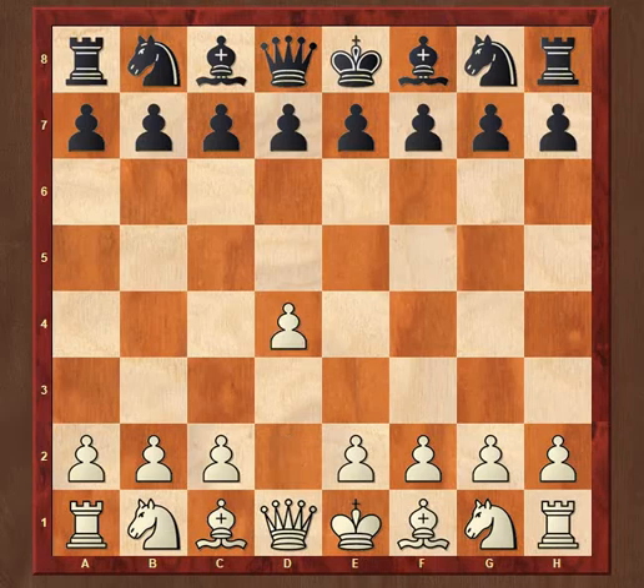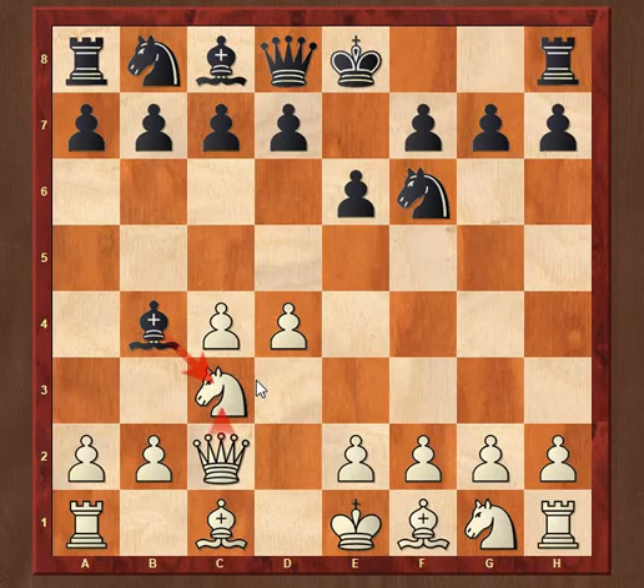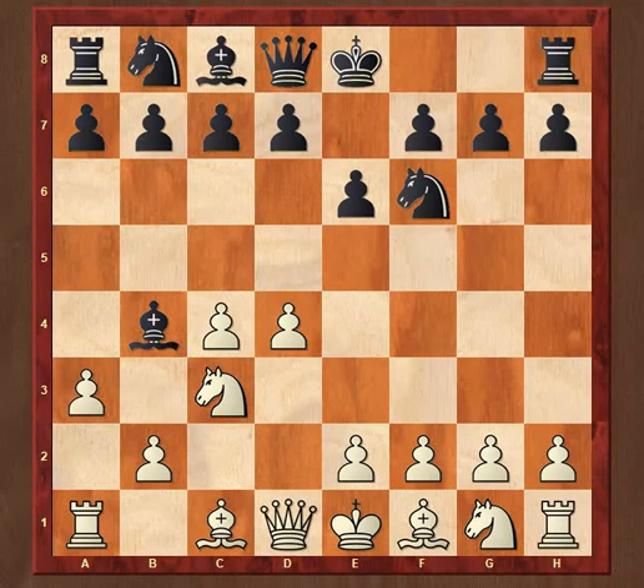It went as follows: D4, Knight to F6, C4, E6, Knight C3, Bishop B4 — the Nimzo-Indian defense — A3, the Saemisch variation. Nowadays, you more often see people play moves such as E3 or Queen C2 at a higher level. The idea of Queen C2 being to not allow the white pawns to get doubled on the C file, as happened in the game.